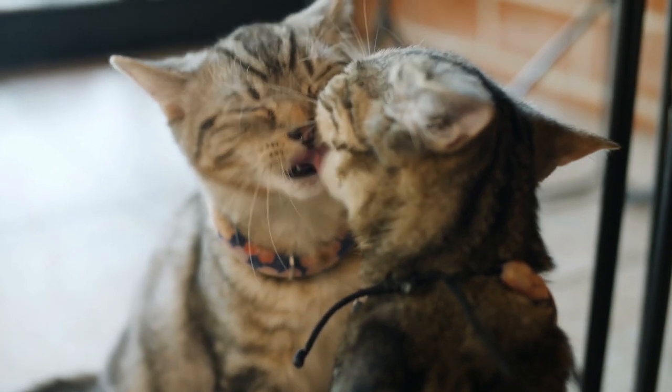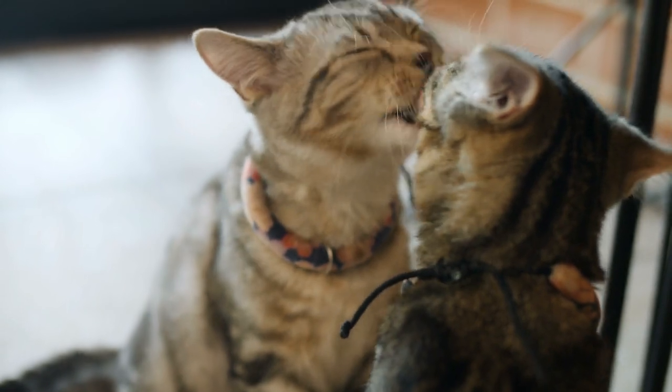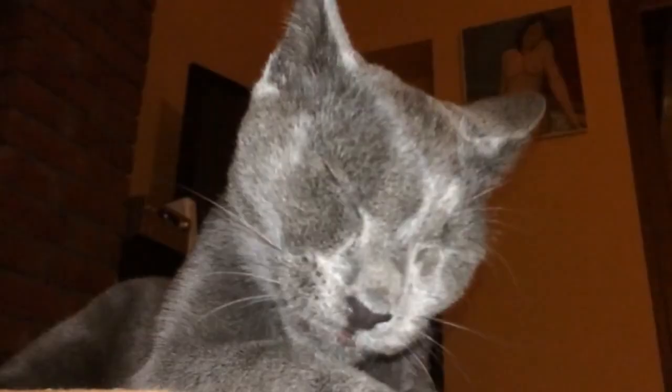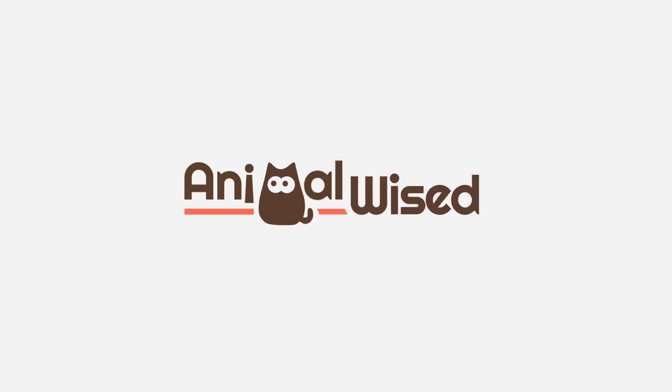Do you want to continue discovering curiosities about felines? Then don't miss the video that we share here. Let us know if you have any funny stories about your cat and their tongue in the comments, and we'll see you next time.